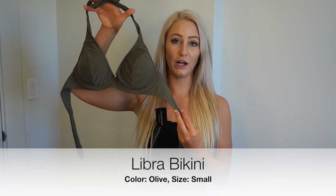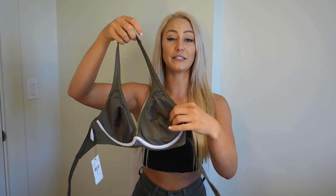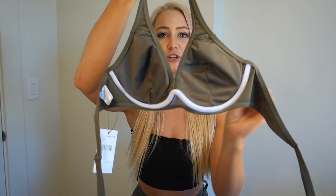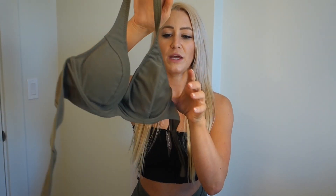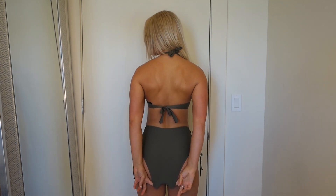The first bikini is called the Libra bikini and I got it in olive color - I'm obsessed with this color right now. The top is really supportive, structured, and has underwire. It's a halter top with built-in padding. The padding is not removable, but you could probably cut a little slit to remove it if you wanted to.